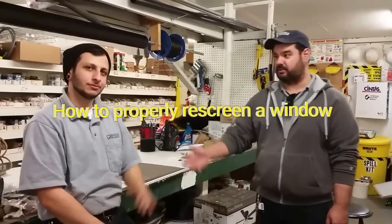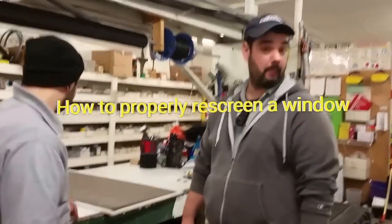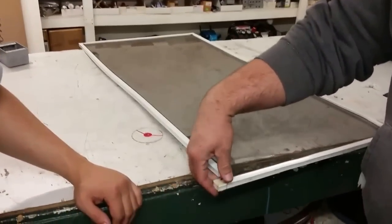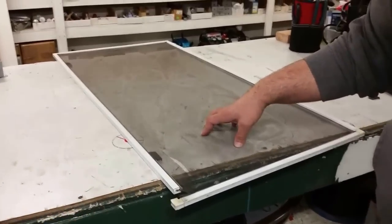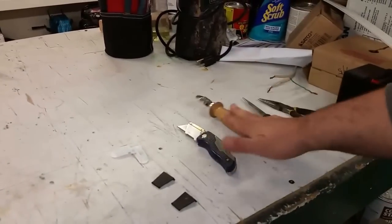Hello YouTube. Got Jake and Foza here again for another how-to. This time we're going to be showing you how to properly re-screen a window. We got this out of one of the residence units — pretty torn up, it's got some cuts in it, one of the corners is busted. So we're going to completely replace most of the hardware along with the screen just to show you how it's done properly. As always, you need a good open workspace and everything you're going to need: new tabs, a new corner piece, a knife, and so forth — obviously screen and the rubber to hold it in place.